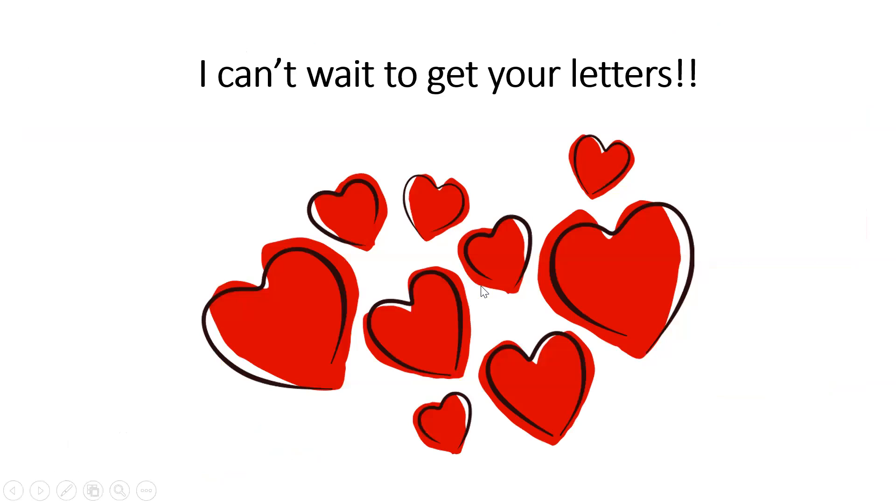Most of all, I can't wait to get letters from you. I really want you to try to write me a letter. You can either write it in a Word document, save it, and attach it to an email to me, or if it's easier for whoever you're at home with to take a picture of your letter, you can email the picture of your letter to me as well. I hope I get a lot of them. Thank you so much. And that, boys and girls, is how you write a friendly letter. Bye!